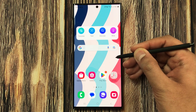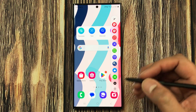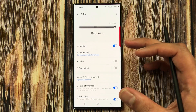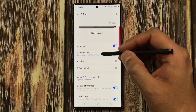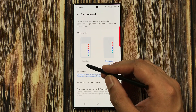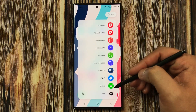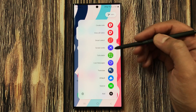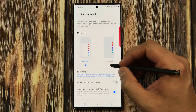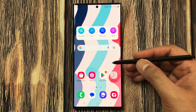The next tip is about Air Command style. You can see it is currently in compact style, where shortcut names are not displayed. To change it, go to the settings icon at the bottom of Air Command, select Air Command, and you'll see two menu styles: compact and standard. The standard style shows shortcuts with their names. You can switch between them as preferred.